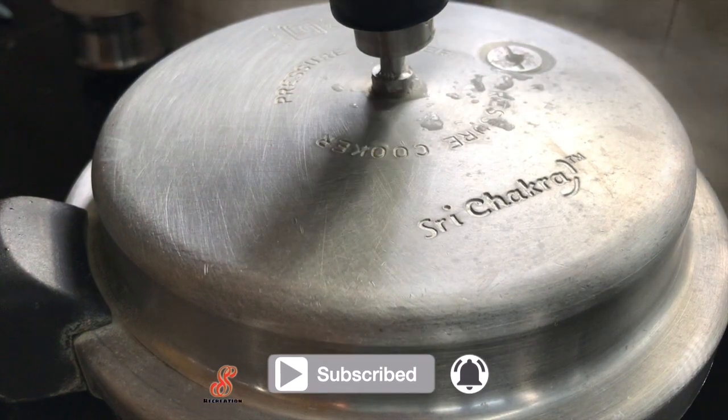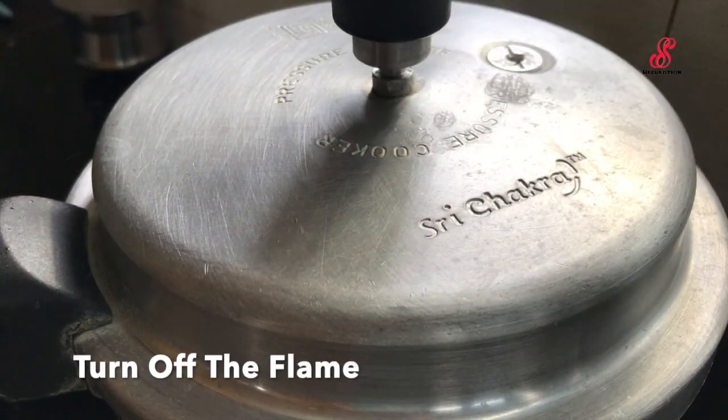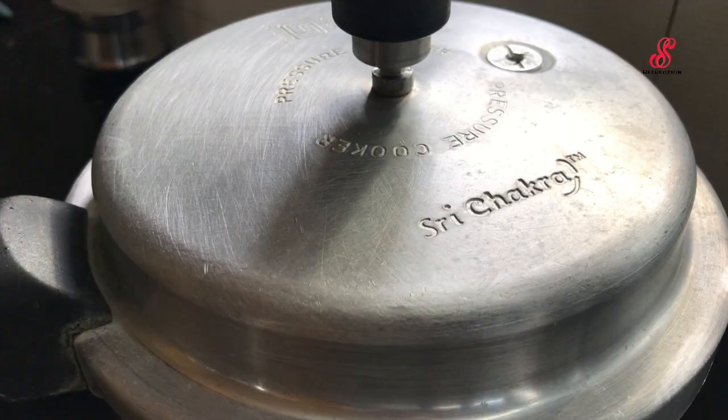After a whistle, we can turn the flame off. We can release the pressure in the gap.